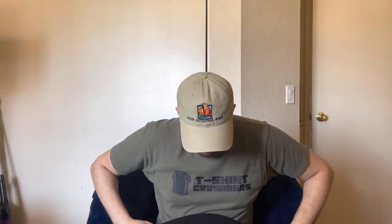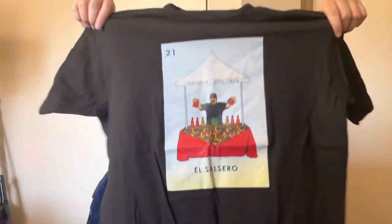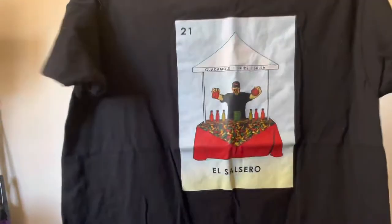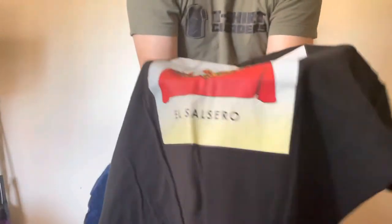This big DTF print has probably about 15 washes or so. I've been throwing it in a lot to test these bigger DTF prints. I didn't even knock out the black because it was supposed to go on a gray shirt, but there was a last-minute switch. Anyway, check it out — it has not faded. I'm doing a close-up, getting as close as possible.